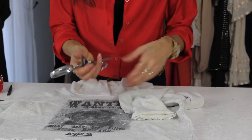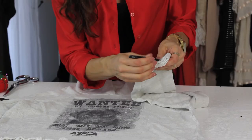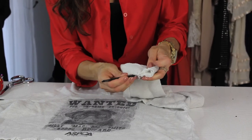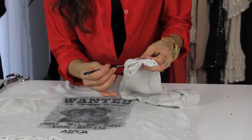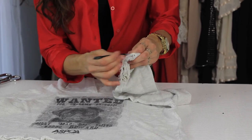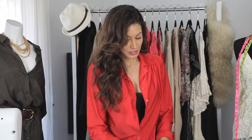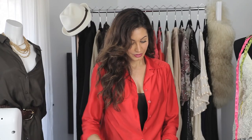So we've loosened up the threads. Now, just to finish the look, you'll take your tweezers and just start pulling on the threads. And obviously you can do this as much or as little as you want until you get the look desired. Continue these steps on the other sleeve, and that is how you give a sweatshirt a vintage look.